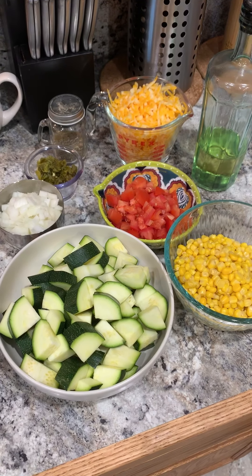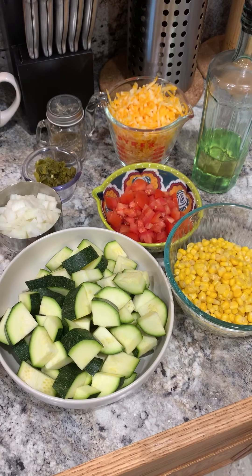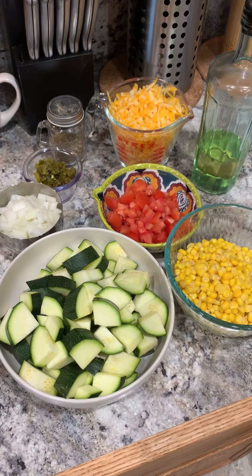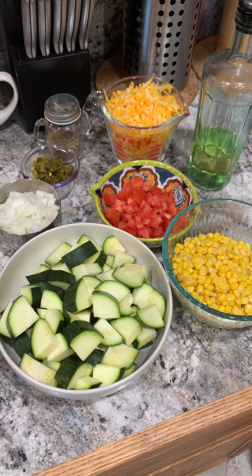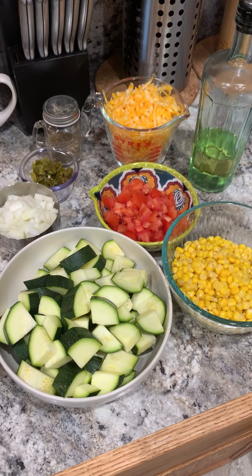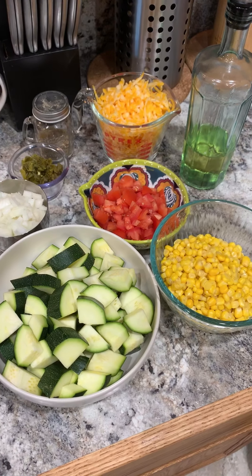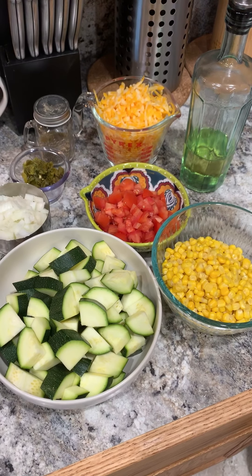We add green chili into ours, so I'm using about 1½ of New Mexico hot green chili. It's roasted, I peeled it, took the seeds out, and just gave it a quick chop. You'll also need some garlic salt and some pepper. I'm going to get the camera set up and let's start cooking.